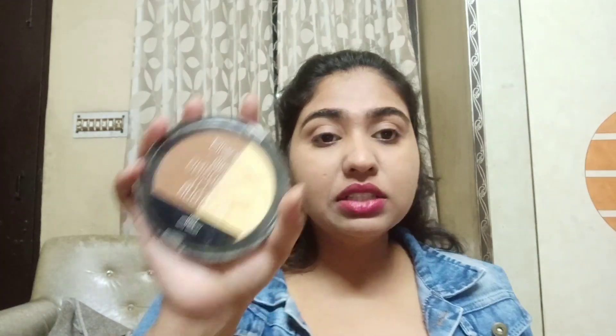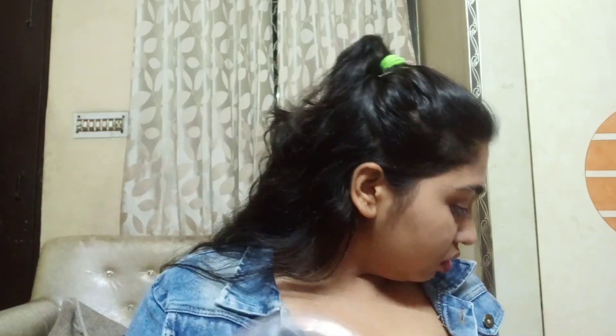Her look was so simple yet so good — I loved it. Almost nothing was going on with her eyes except liner and some shimmer. I'm done with the foundation and now I'm going to set my face using the Wet n Wild Mega Glow Contouring Palette in shade Caramel Toffee. I love this palette — it's so pigmented.